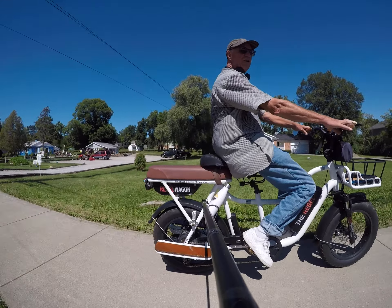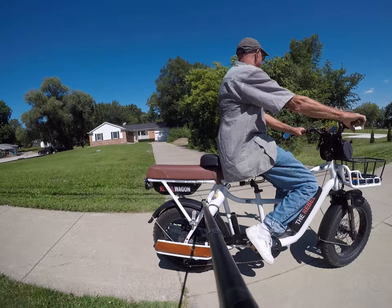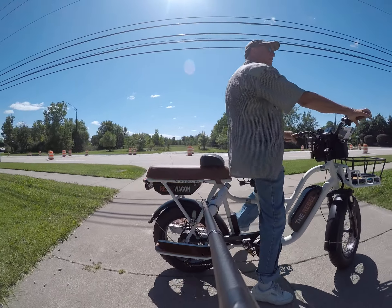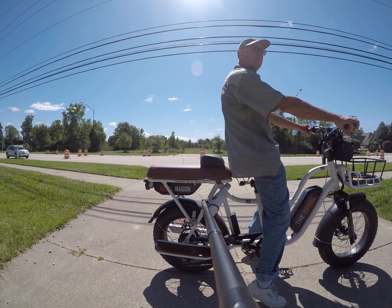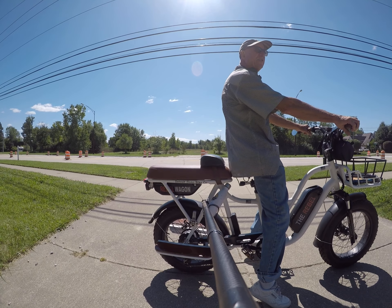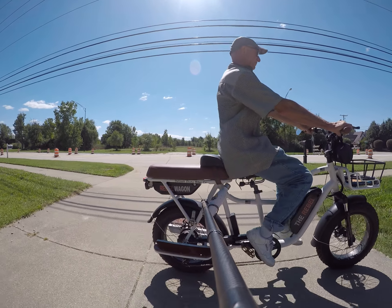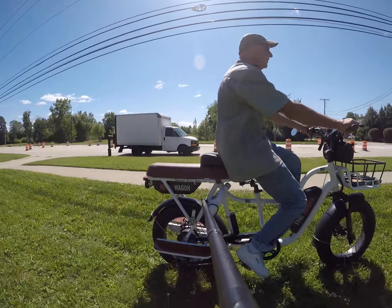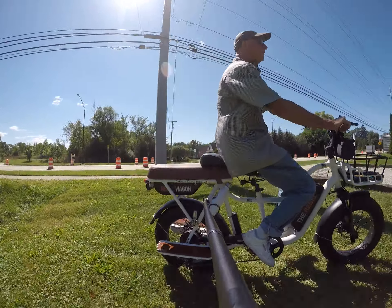It's going on its own in neutral — that's the free-spooling feature, very slick. That free-spooling feature is one of my favorites because I love flying down hills and I don't like when it limits out. This bike doesn't do that. Now we're going onto the trails and the grass to show you how nicely it handles — and up this hill, no problem.